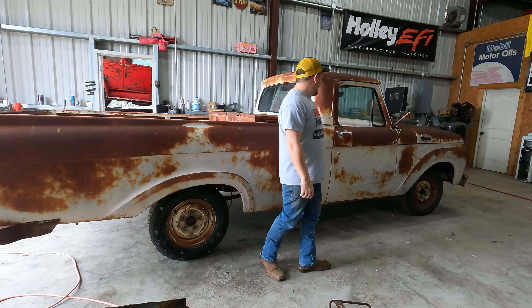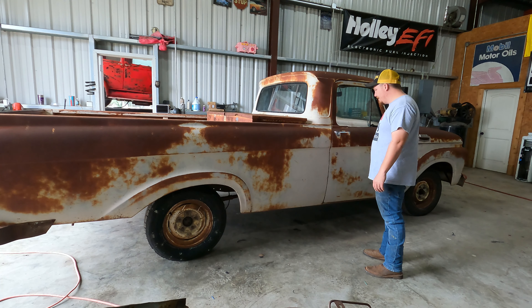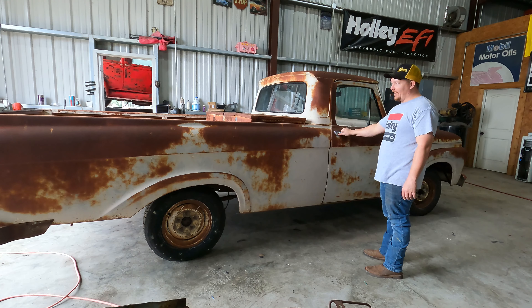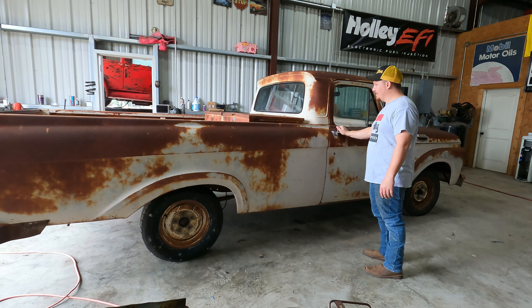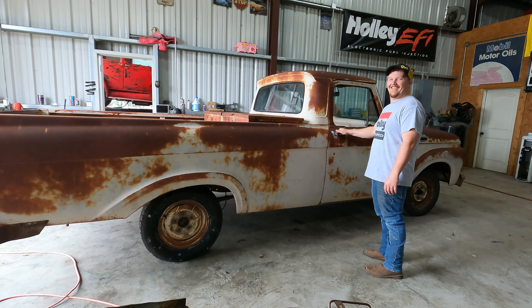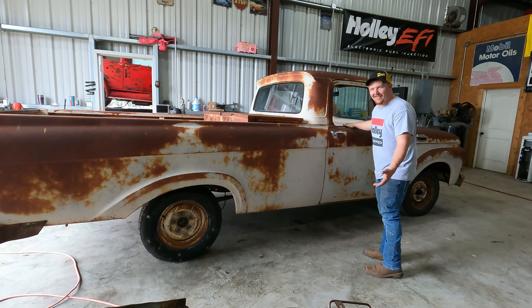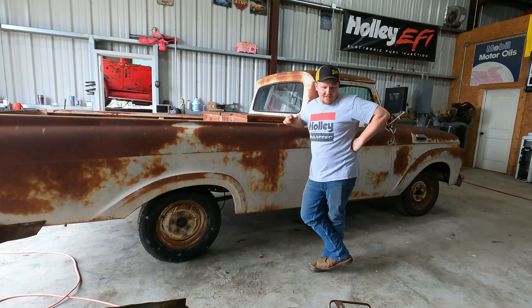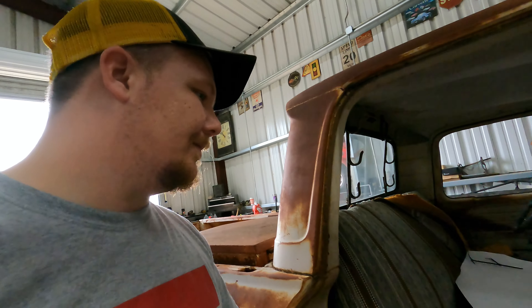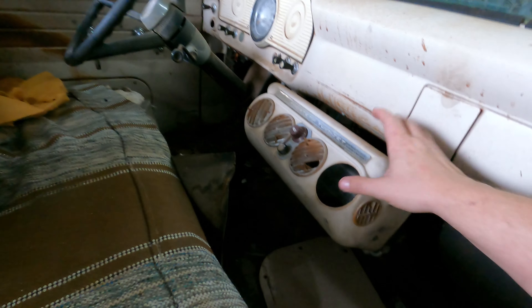I bought a 1963 Ford F-100 Unibody. Look at this — that's pretty good. It needs a little work, so that's what we're here to do. We're going to do a little work to this truck. Let's take a walk around it.